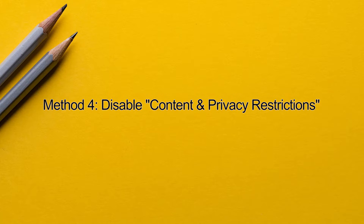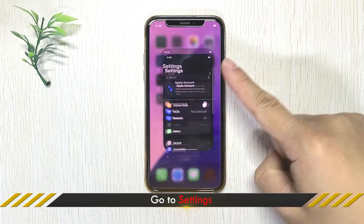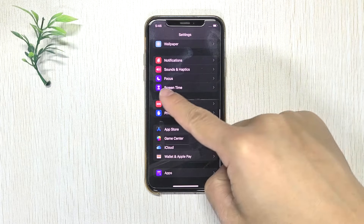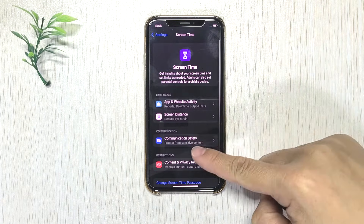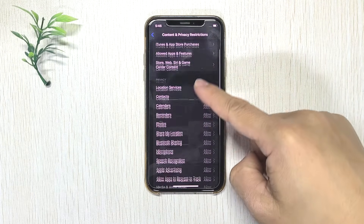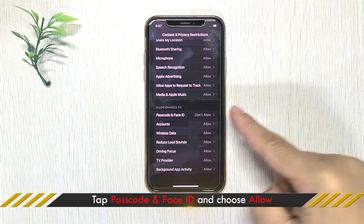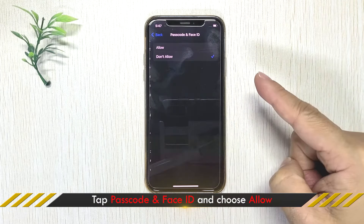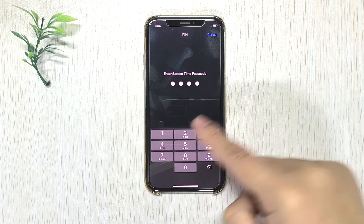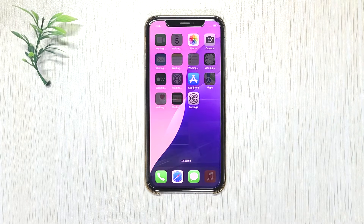Method 4: Disable Restrictions for Face ID. Go to Settings, tap Screen Time, then tap Content & Privacy Restrictions. Locate Passcode & Face ID and tap it. Make sure Allow is selected. Then check if Face ID starts working again.